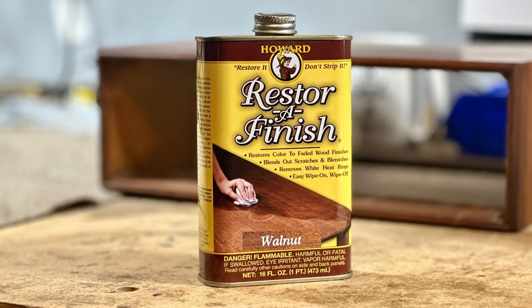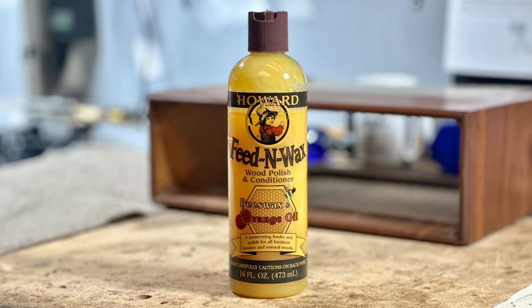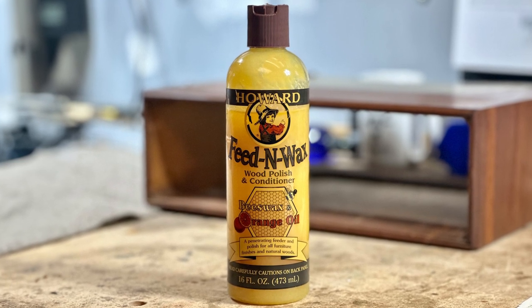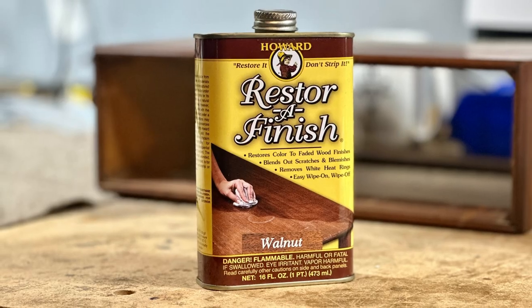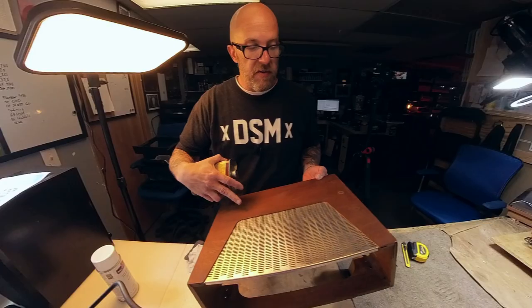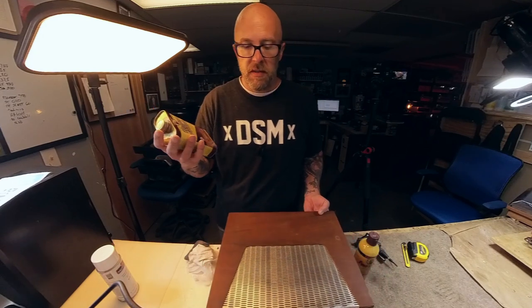I'm going to show you how we use these two products mainly: wood restorer — I usually have walnut and a couple of other finishes but most of the time I just use the walnut — and then the Howard's Feed and Wax. This stuff is incredible. A lot of times if we get a cabinet in that doesn't have a lot of issues, watermarks, rings, or stuff like that, I'll literally just clean the cabinet and put this stuff on it. I only pull out the restorer finish if it's got rings or faded spots and I'm just trying to even it out.